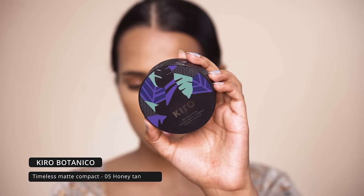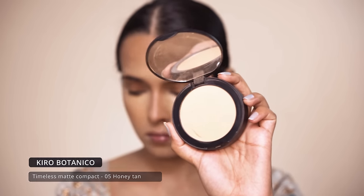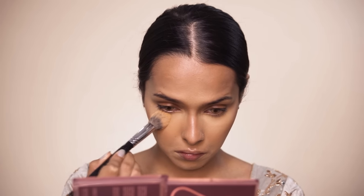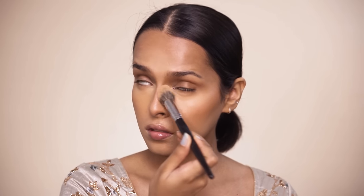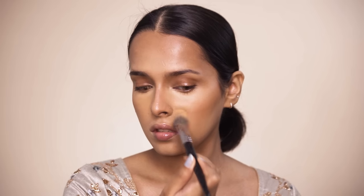To set my face I will be using the Kiro Botanico Timeless Matte compact in the shade Honey Tan. This is one of my favorite compacts — it mattifies and provides a beautiful skin-like finish. It doesn't make your skin look 100% matte; it adds a soft, silky, smooth texture providing a blurred soft-focus finish. It is made up of 99% naturally derived ingredients and can be used by all skin types.